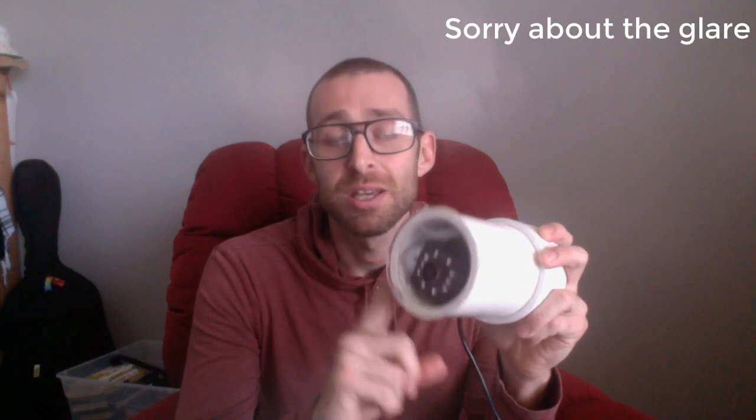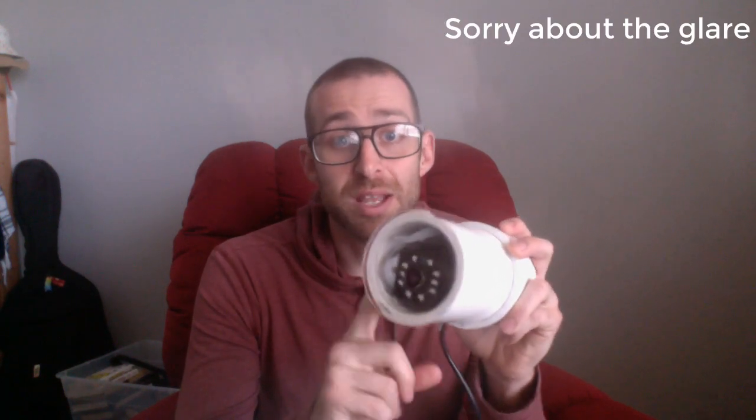Now, I can't take credit for the design. I got this from a guy named Daniel Hodges. He's got a YouTube channel and he had a whole DIY on how to build this. It's really good. If you guys are interested, I suggest you check it out.